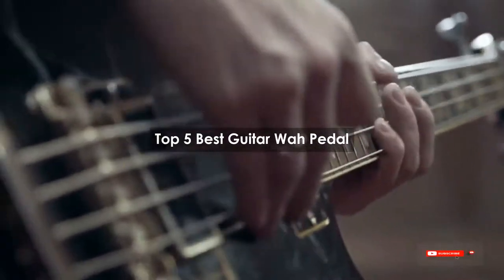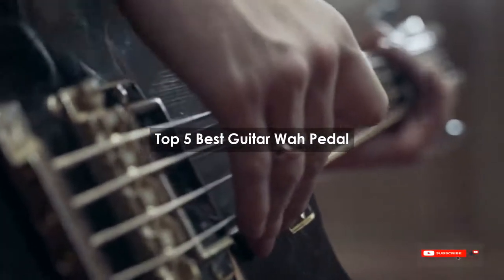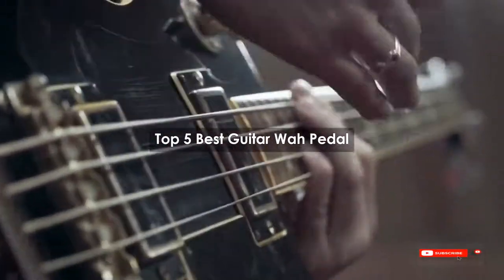Are you looking for the best guitar wah pedal? We will review some of the guitar wah pedals based on thousands of user ratings. Hope our top 5 best guitar wah pedals will be good for you.